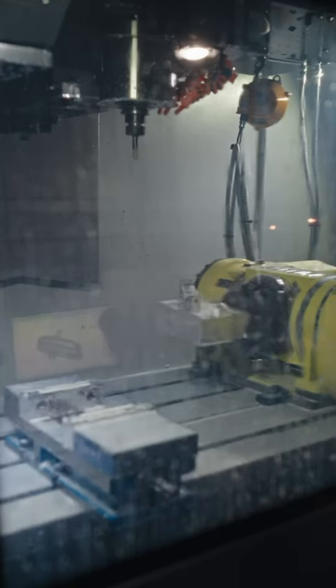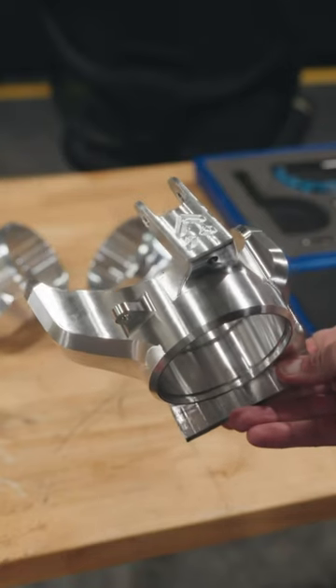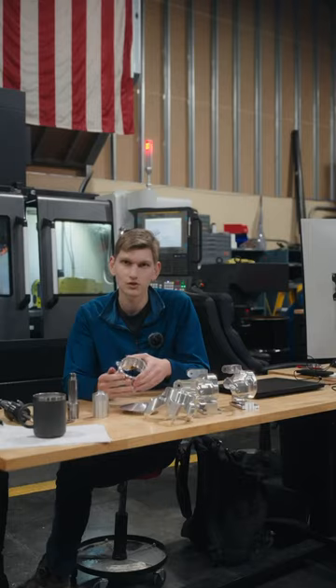By rotating the part, you can access any side of the part with the tool, which allows us to remove more material and make a lighter, more efficient shape.